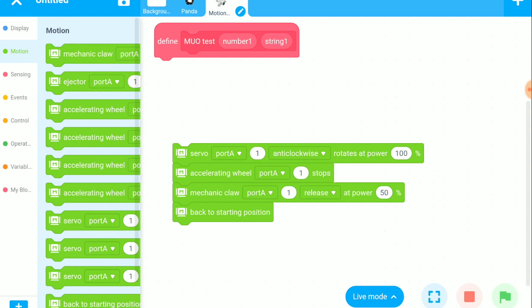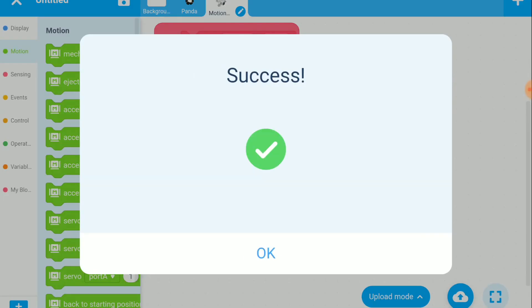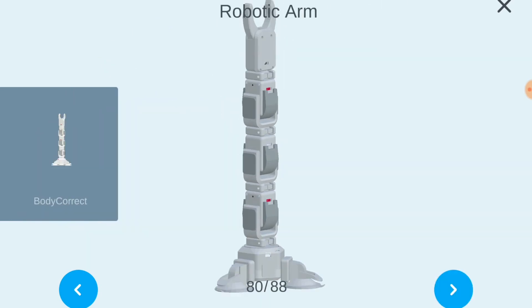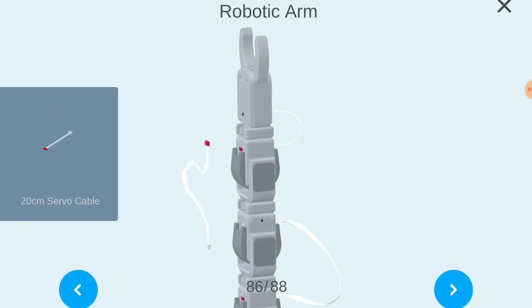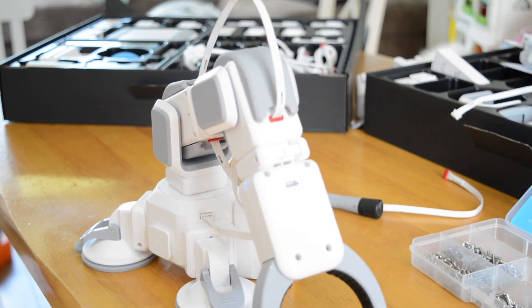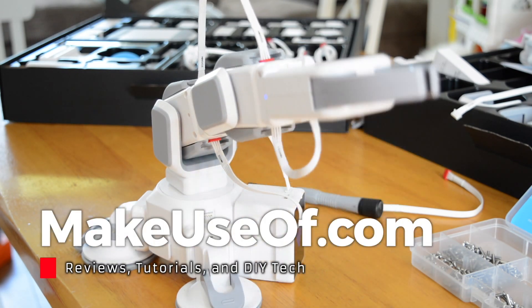The MotionBlock kit is amazing. While it's aimed at kids far younger than me, I nevertheless managed to learn something from it — not least how to read instructions properly. If you or your kids are looking for a project kit to start researching STEAM topics properly, this should be your starting point. The quality of the kit and its contents, and the fact that the projects aren't overly prescriptive, means users can research its capabilities at their own pace. This alone makes the MakeBlock MotionBlock kit an unmissable purchase. Don't forget to subscribe to the MakeUseOf channel and check back for more tips, tricks, hardware reviews and giveaways.